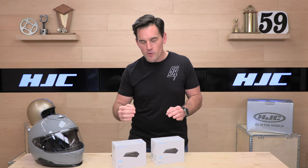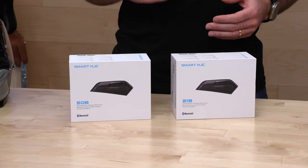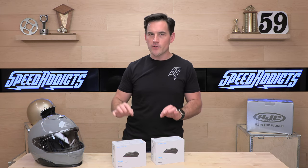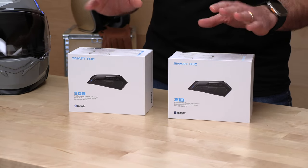These part numbers do correlate to the Senna models that you've heard of. Like a 20 series — this is roughly equivalent to a Senna 20S Evo. And the 50 series is equivalent to a Senna 50 series, except for the speakers. Both are running the same exact HD speakers, which is an upgrade over the previous set of HJC Smart Bluetooth comms, so they're definitely better.